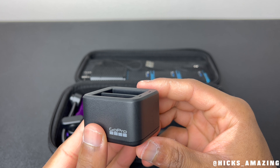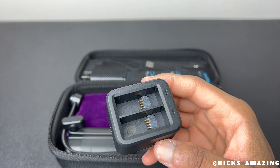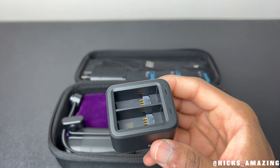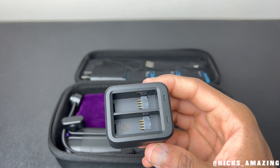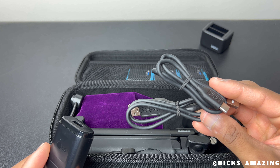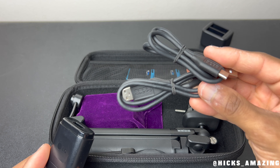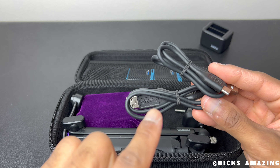This here is a GoPro dual charger. Many of you may know these GoPro batteries don't last for very long — they last a decent amount of time, but not very long. So I always keep this charger so that when it's time to recharge, I can do two batteries at one time. I also always keep a total of two cables — one to charge the dual charger and one to plug directly into the camera to charge the battery while it's still inside.